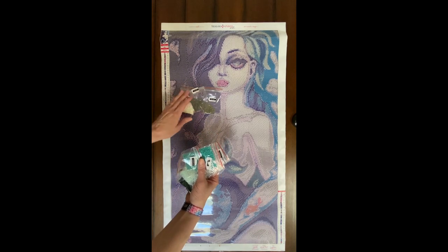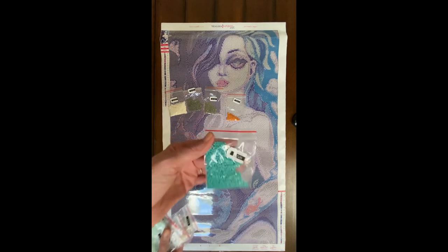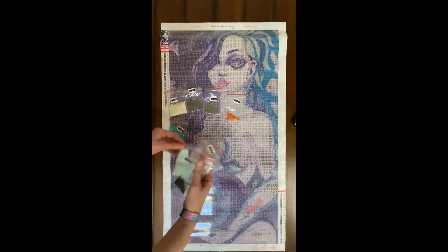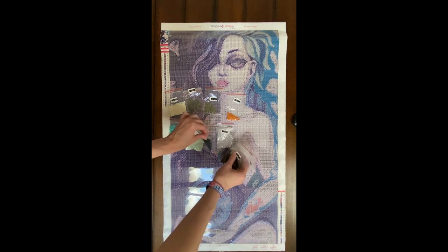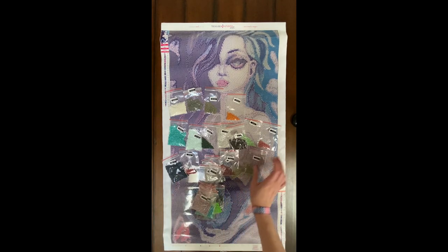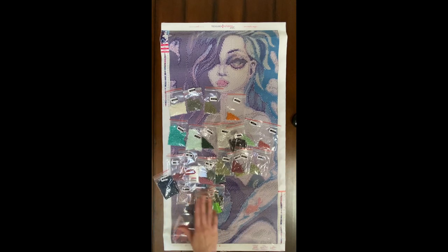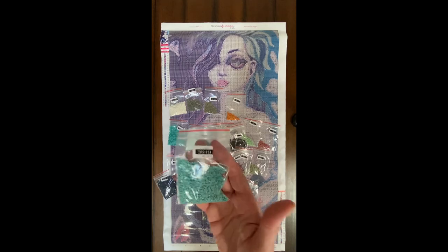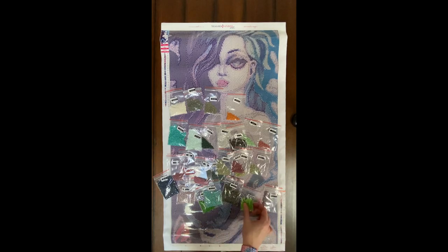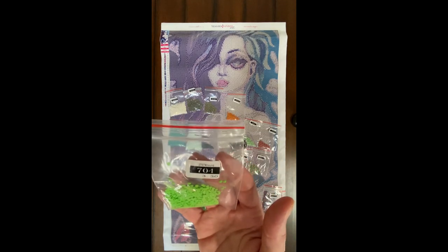All of TSA's drills come in baggies, which I appreciate because I work out of baggies. Look at that color — 958, oh my gosh, gorgeous! There are going to be a lot of blues and greens and grays in this. Let me know in the comments below if you have this kit. Oh, look at that pretty one — 3819.